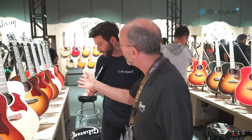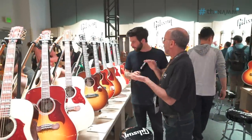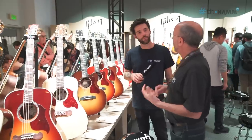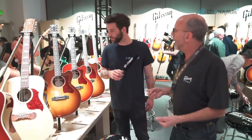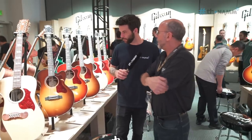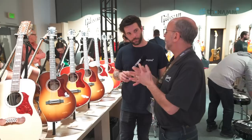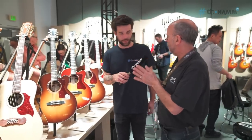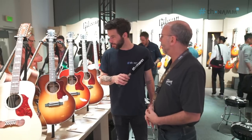For that younger modern player, we have our new cutaway line — the Modern Series. These all have slightly slimmer bodies, flatter fingerboards, a little bit slimmer necks, for that player who maybe transitions back and forth from electric to acoustic, making for an easier transition. There are people out there that aren't interested in the history — they just want the best sounding, functioning guitar they can get, and this fills that niche for the more modern artist.